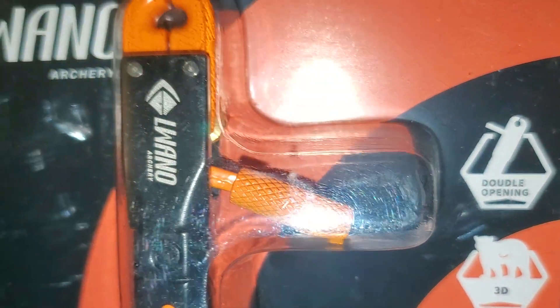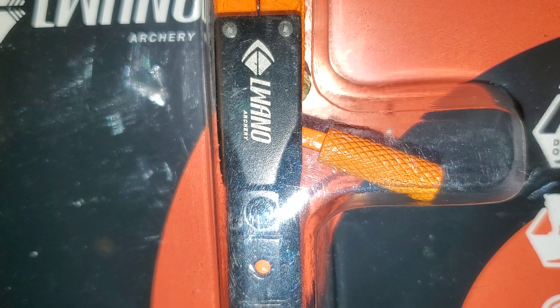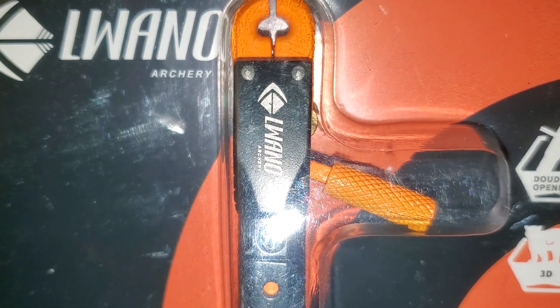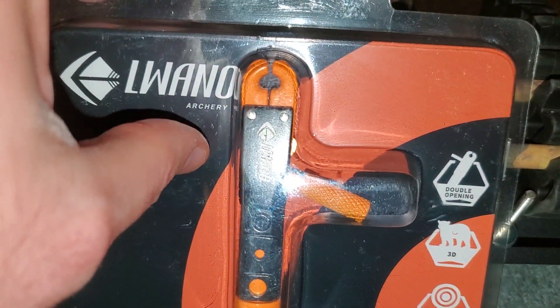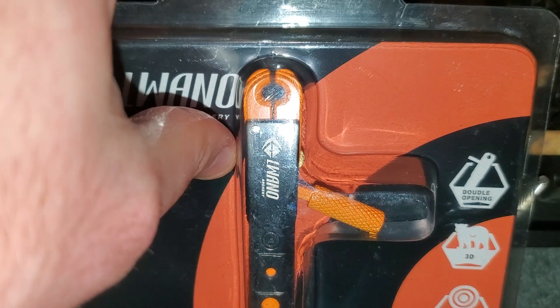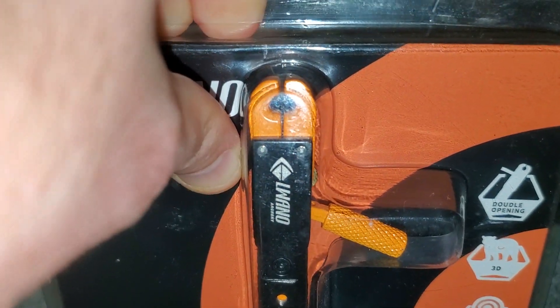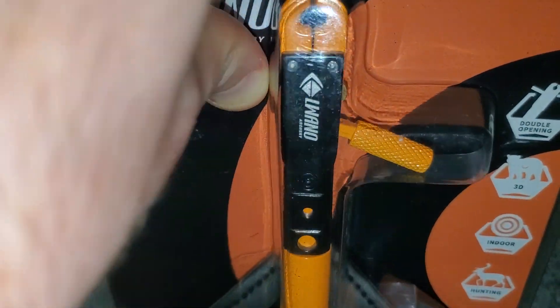She liked this style more than a trigger release because a lot of her hesitation is she's afraid she's going to hit the trigger. But I'm trying to convince her that's not going to be an issue — it's like a deliberate action. Just don't even have your finger on it as you're pulling back.